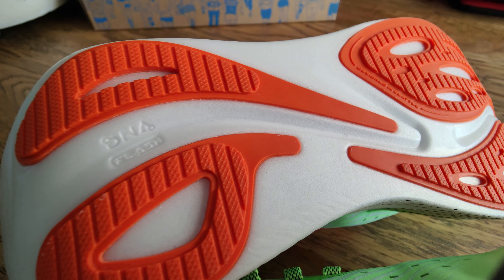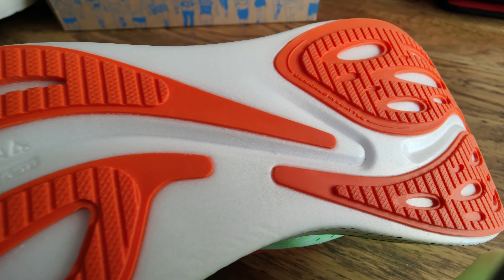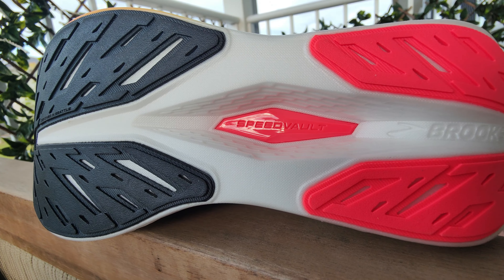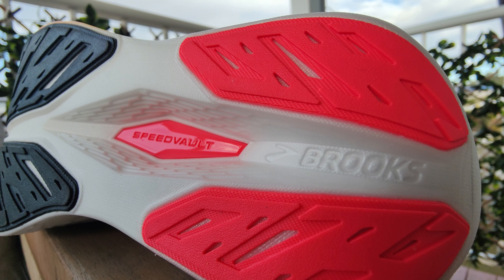Moving to the outsole, I'm guessing Brooks use the same rubber compound in both shoes, so the only real difference is pretty much just the tread pattern and where they put the rubber. The big visual difference is the exposed Speed Vault plate in the V2, with a big window and a crevice cut through the middle of the shoe, which allows the midsole to splay a little and adds softness to the ride. Historically, this Brooks rubber wears down really well — it's very durable — and in the grip department, I've had no issues.